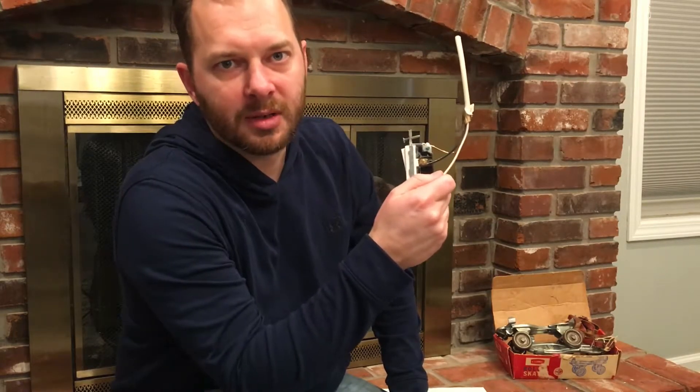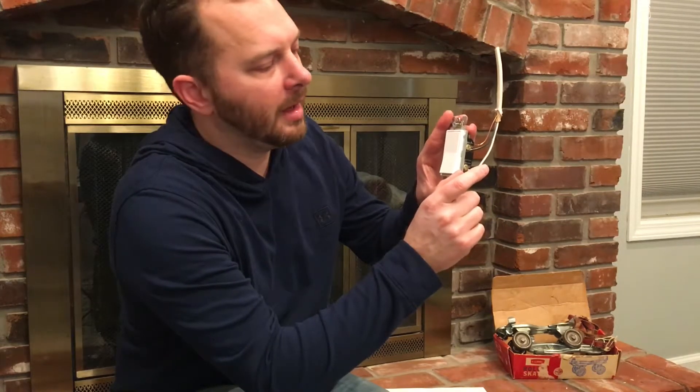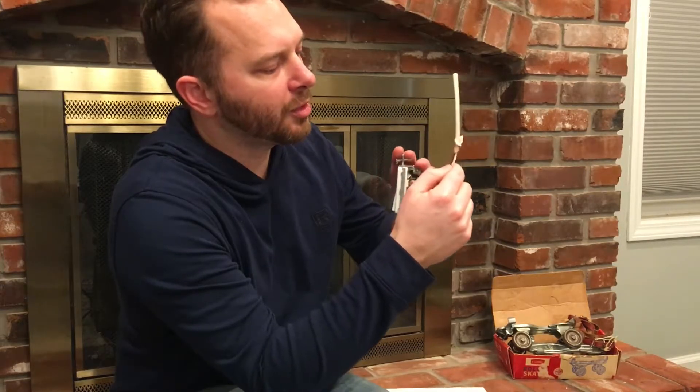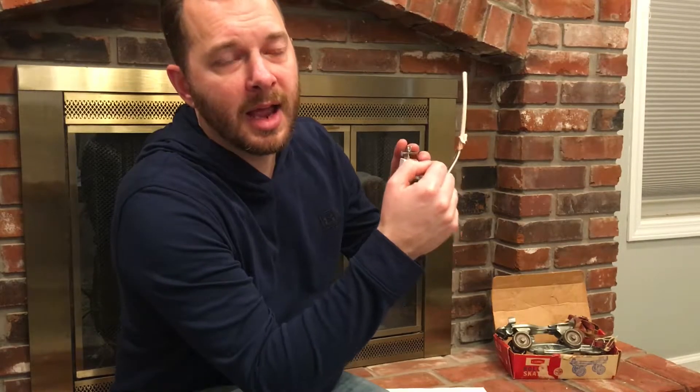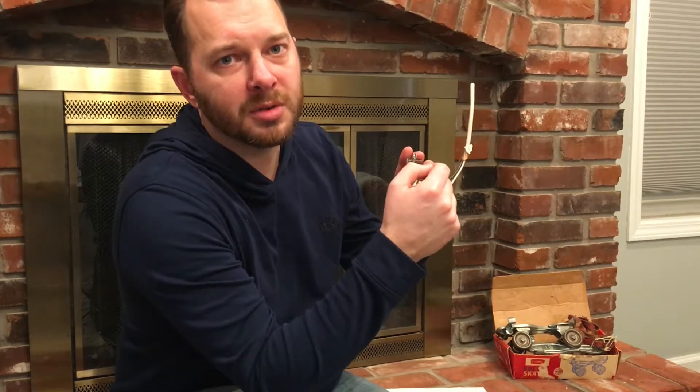So if you have a smart switch that says neutral required, you can't use it. Now there is a third thing that can happen where you might have a light switch and then a power outlet right next to it. You might have a neutral wire going to that power outlet. But you've got to be really careful in that instance, and most of the time you should not use the neutral coming to that power outlet for your smart switch.